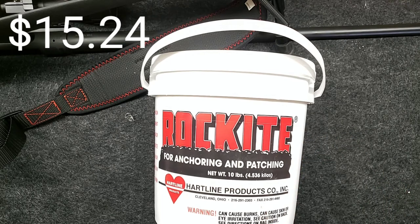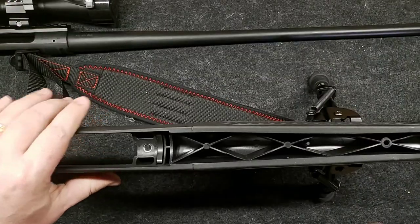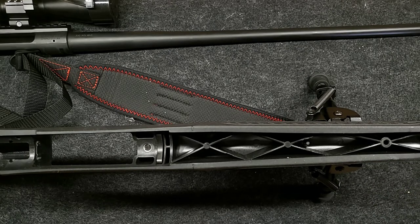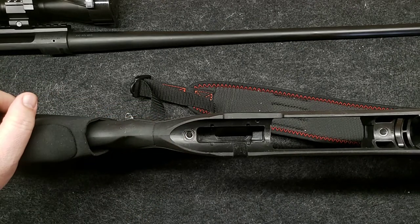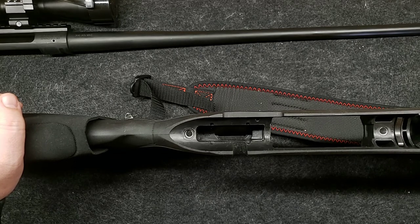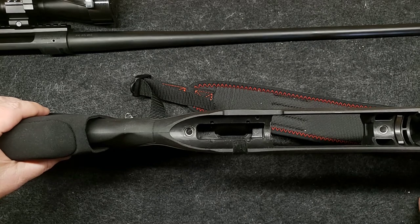I've never done this before, guys — I've never put Rockite in, I've never stiffened up a stock before. This is all new to me. We're just going to do this together; this could be a complete failure, I have no clue. And as far as bedding back here in the back, same thing — I don't even know if JB Weld is going to stick to this plastic or not. We could be just screwing this whole gun up. But we'll give it a shot because I think this is affecting the group.